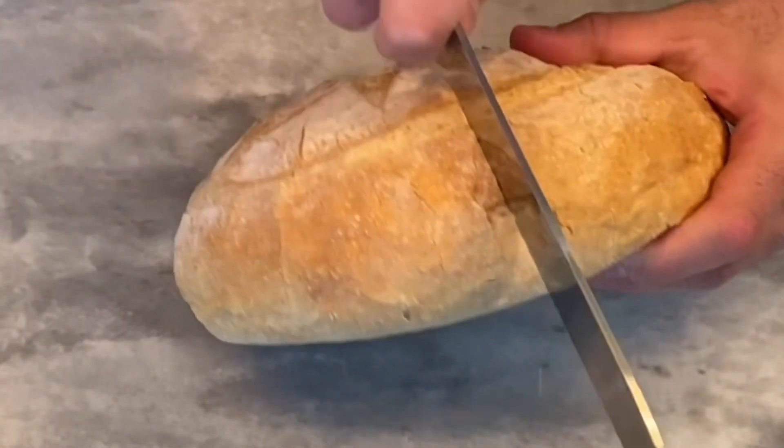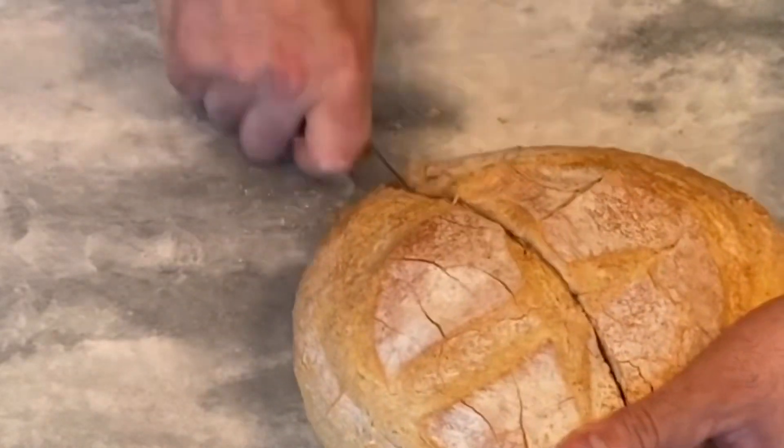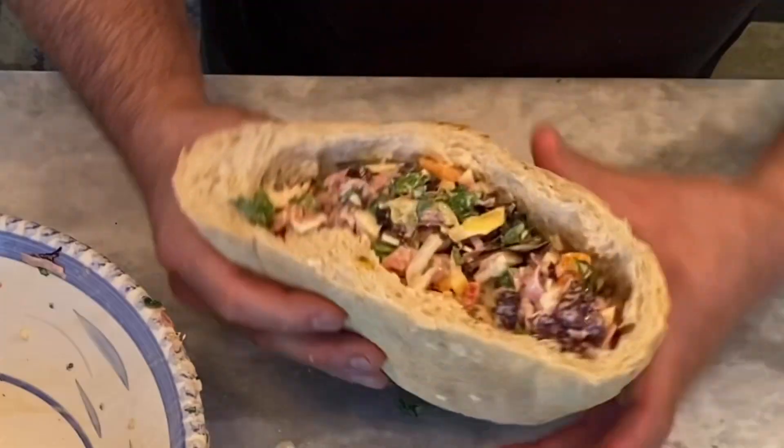Now let's reach for our calabrese loaf, cut it in half, and scoop out the insides. Stuff with our mixture. Now don't be shy — pack this thing full. Put everything in there.